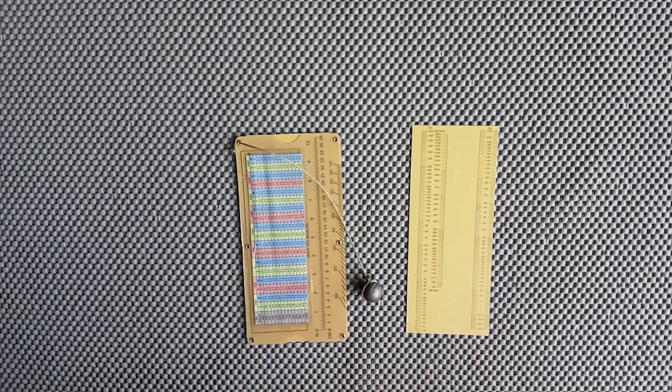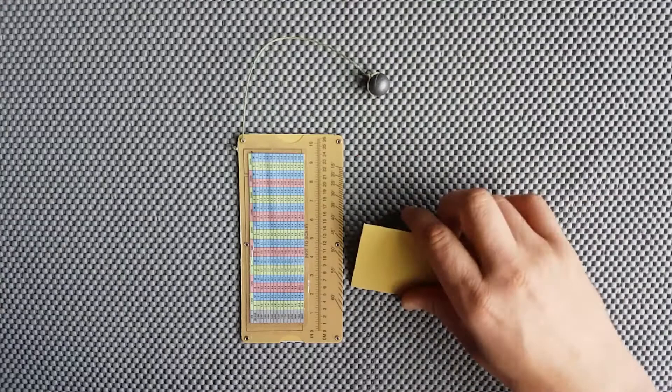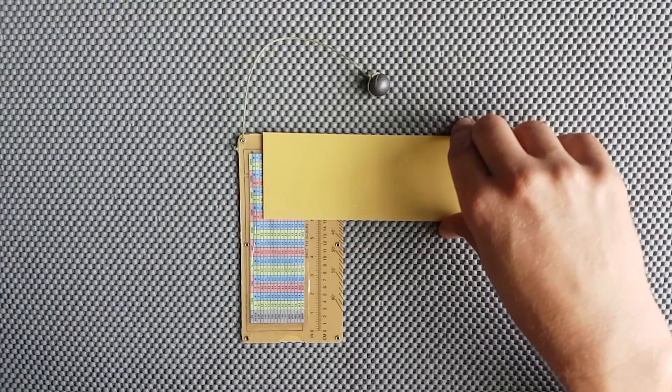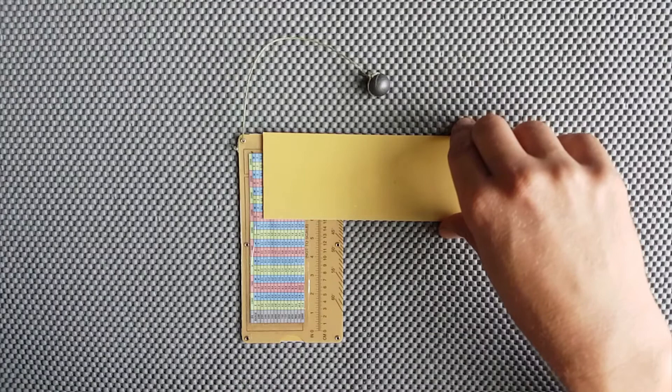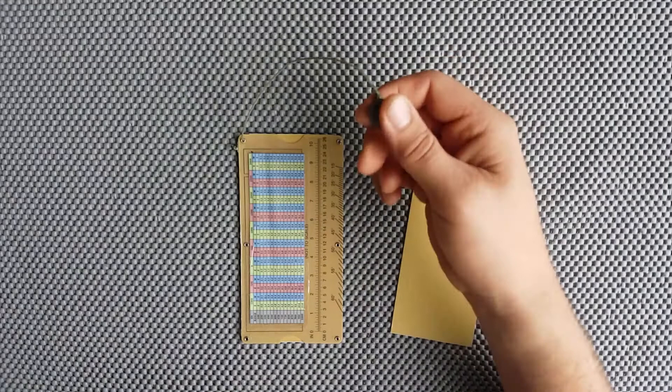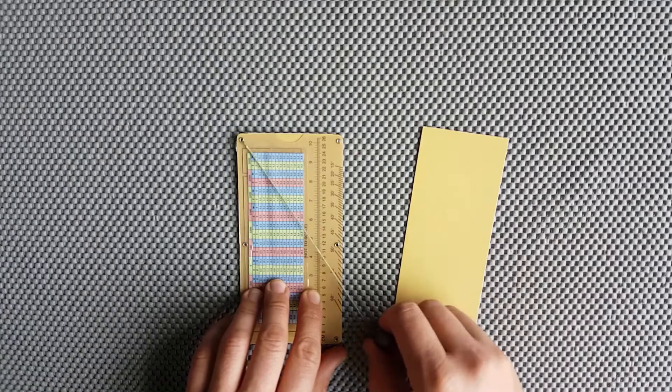There's a scale here which is essentially a conversion between inches and centimeters — it's not to scale, but it is accurate. For example, sliding it across shows that 6 inches is equivalent to 15.2 centimeters. On the right-hand side there's a scale for look angles, and this string with a lead sinker gives us the look angle — I'll show you how to use that later on.